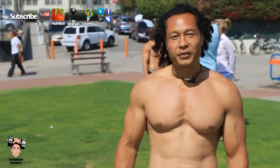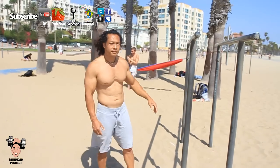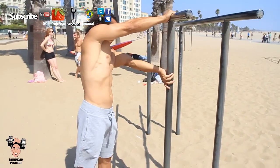Welcome to Strength Project. I'm Sam Tribble. Today we're going to talk about progressions for learning the flag. Now it's really nice if you have a pair of stall bars in your gym to work on, or if you're out in a park and you can find some parallel bars or any sort of bar that has a straight bar and a T to place your hand over the top.